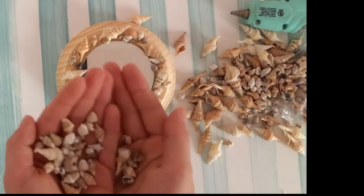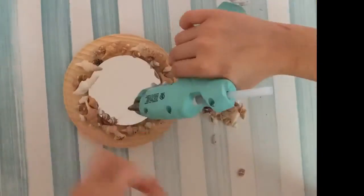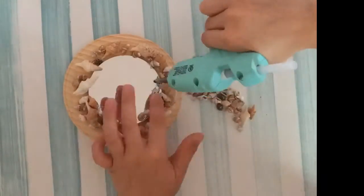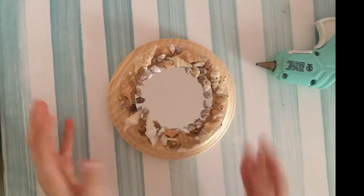I finished it and it's so cute, I love it so much! I think it would be great to hang in a bedroom or put in the bathroom. I really like it and I hope you guys enjoyed this video — please like and subscribe for more. Bye!